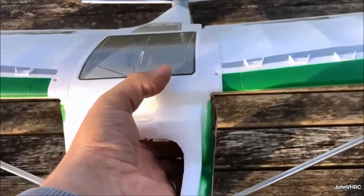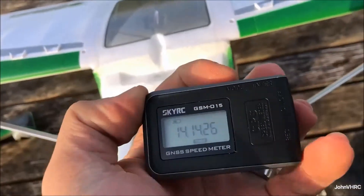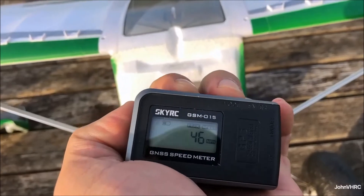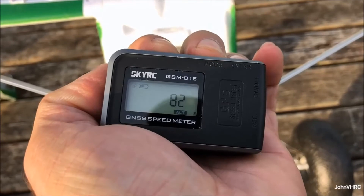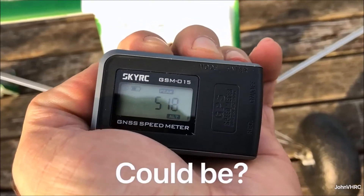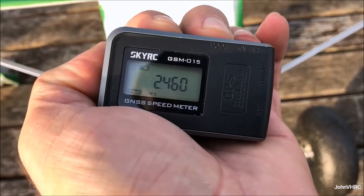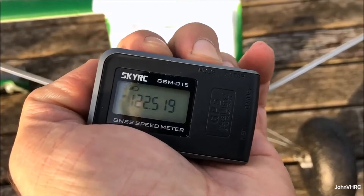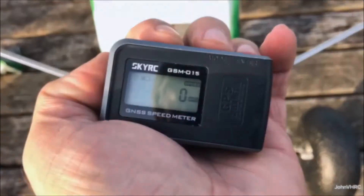Alright, just landed. Let's pull the GPS meter out and see what it says. Flight time was 8 minutes. We hit a peak speed of 46 mph, average of 16 mph. Peak altitude of 518 — not sure how real that one is. And it says I flew a total of two and a half miles. Pretty cool data.